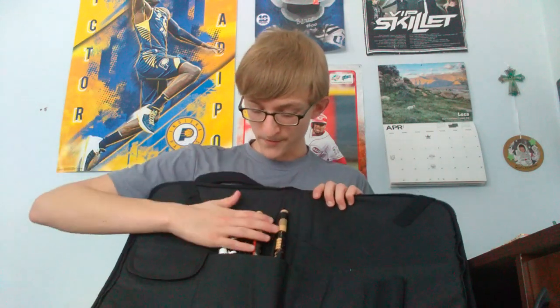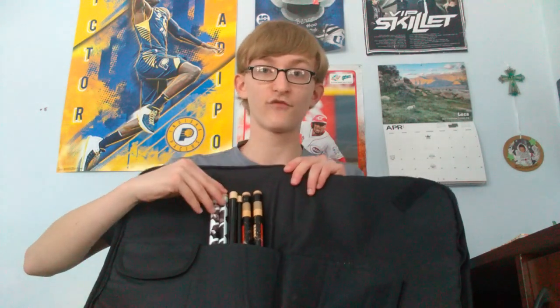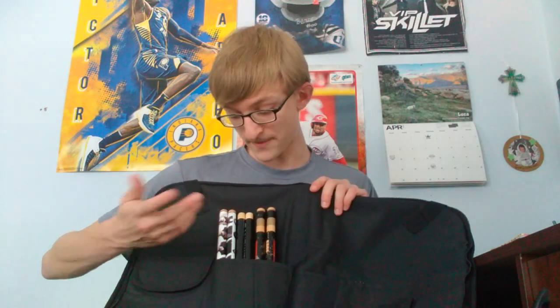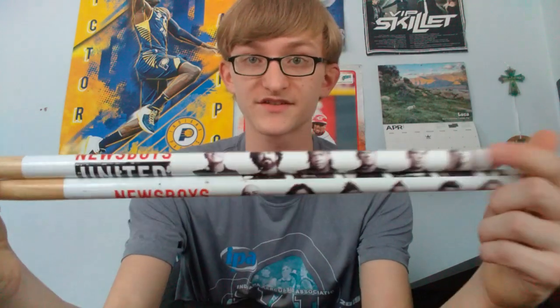Here are my last three pairs of sticks. These are different from my other sticks - I use them for an electric drum set, which is the kit my church has. These ones I got at a concert - they're Newsboys United sticks. They have the white tips and I really just use these for electric kit. I don't want to tear them up, and I think it's better to use these for electric kit.